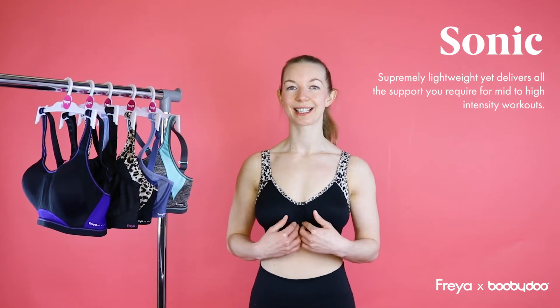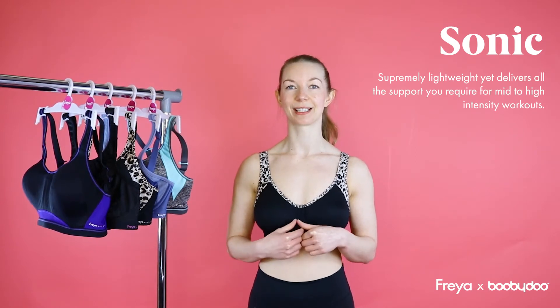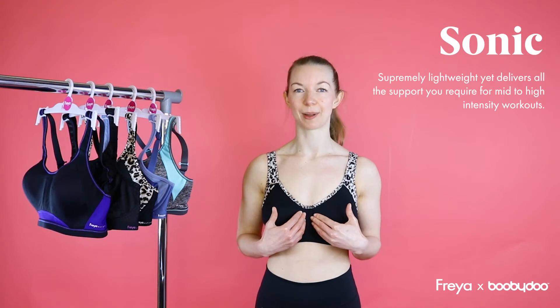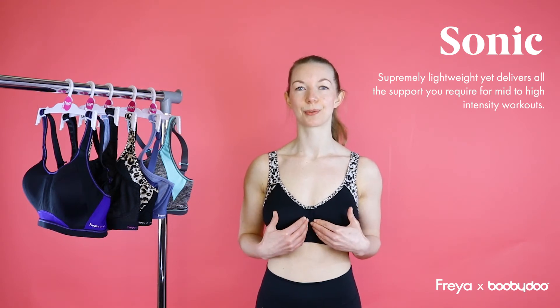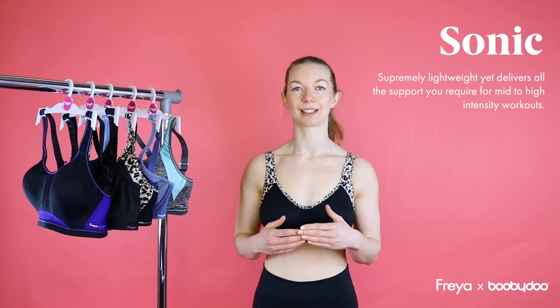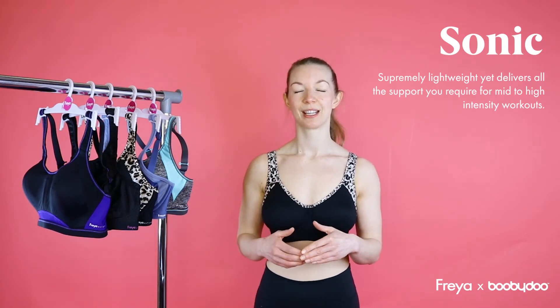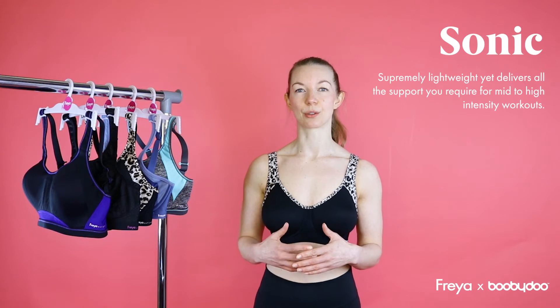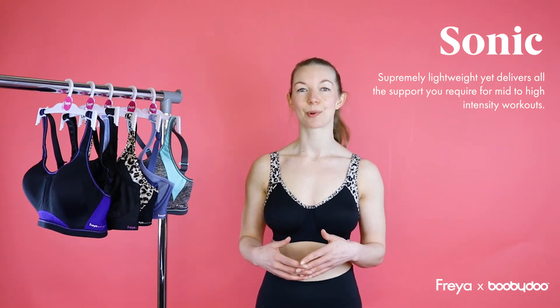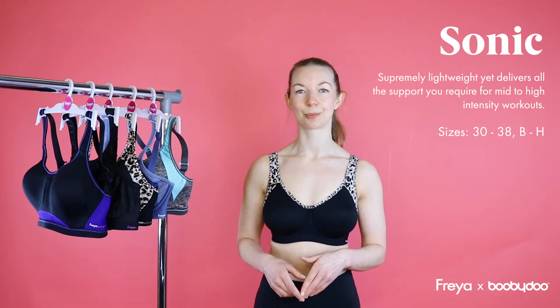So the one I've got on today is the Freya Underwired Sonic Bra. This is made up of nice breathable cups which are a spacer fabric, which are also smooth. It's also made with built up straps and also a J-hook fastener to turn to a racer back option. This has got firm support and it's good for mid to high performance activities such as running. This bra comes in a 30-38 back, B to H cup.